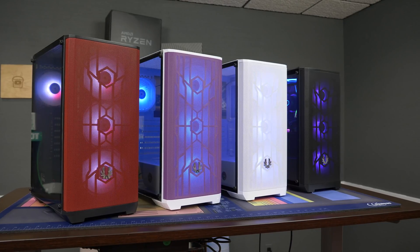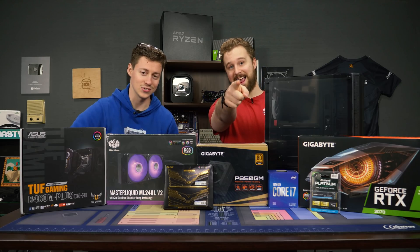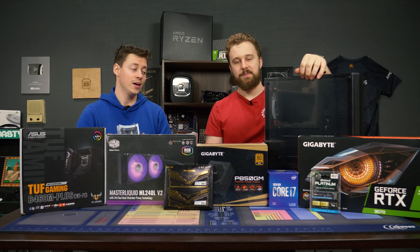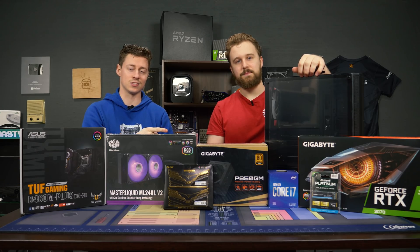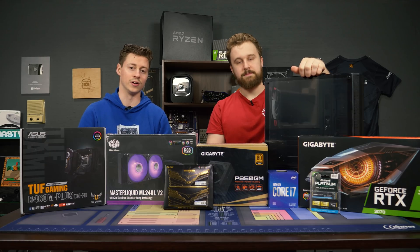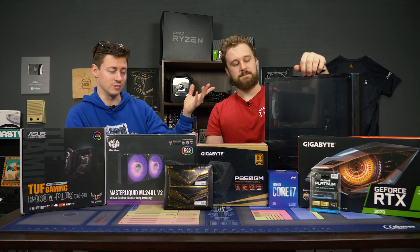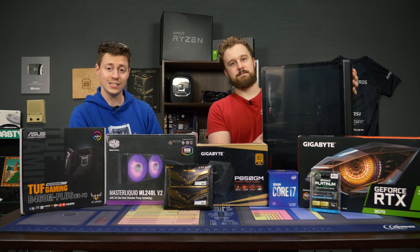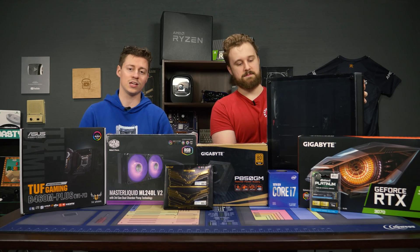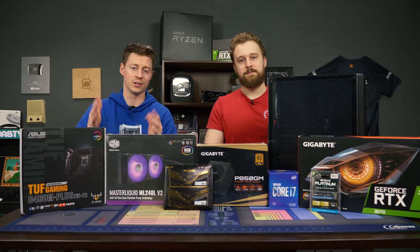We have a lot of power under the hood. This specific PC is actually a client build — congratulations to Marquise for getting this — with an RTX 3070 and it's a three-fan card. It literally just fits in this case. It's going to look really nice and compact. The case is not that big comparatively; it's full ATX but actually pretty slim. I'm starting to really like that these case manufacturers aren't adding a ton of extra room for hard drives and stuff that you're never going to use.